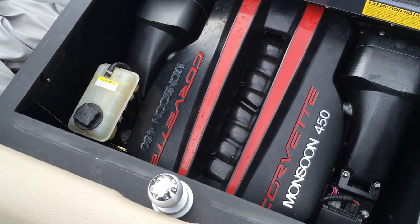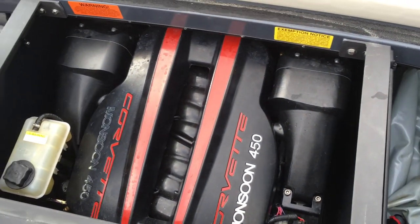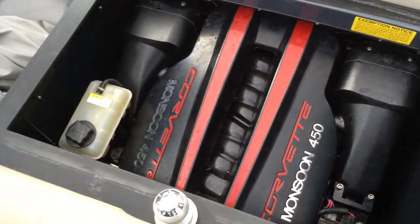Underneath is the Ilmor 6-liter Corvette LS3 — 450 horsepower. The engine has 132 hours on it. It's a very powerful motor.